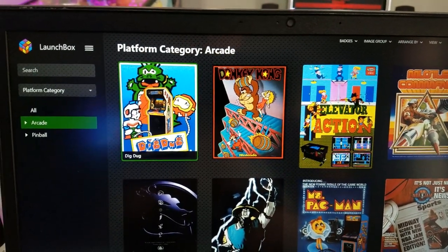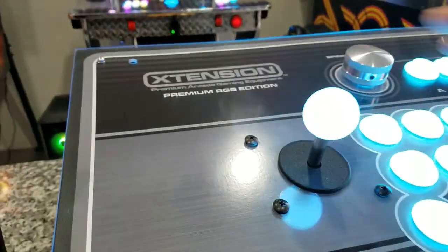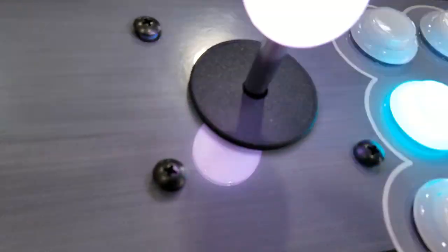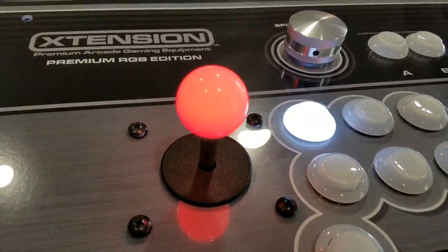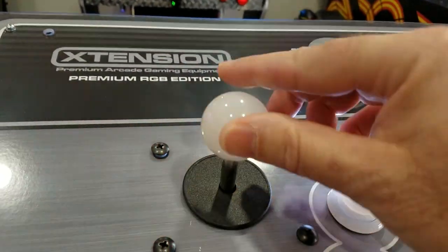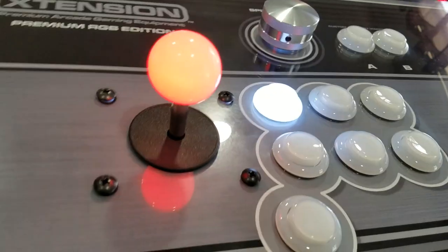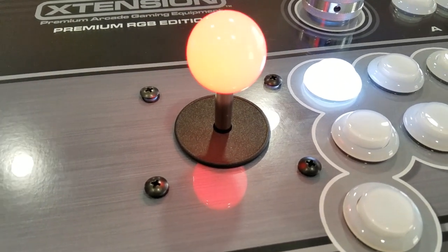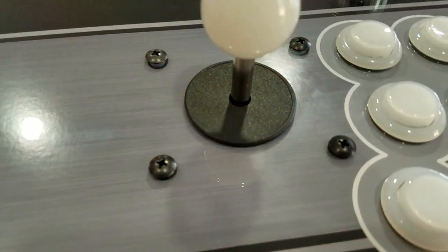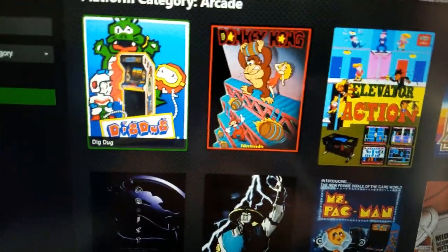Now when you start Dig Dug, listen — the servo motor inside switches the joystick from eight-way to four-way. You can actually hear it click. And when you press exit or escape, the hotkey script switches it back to eight-way automatically. That's how you set up the four-way joystick.